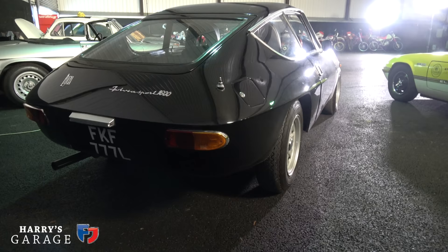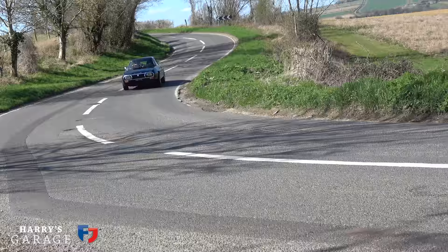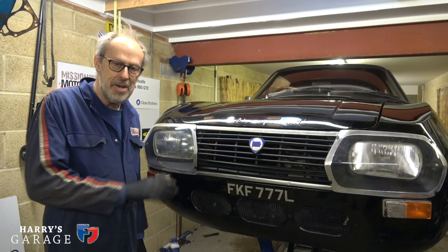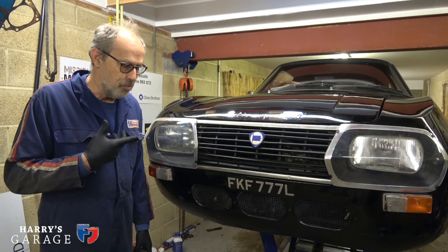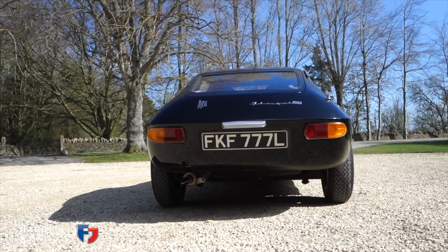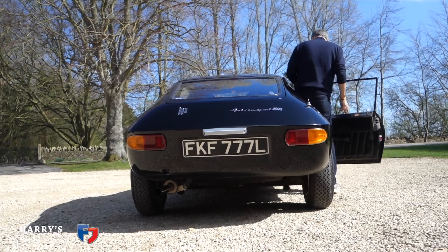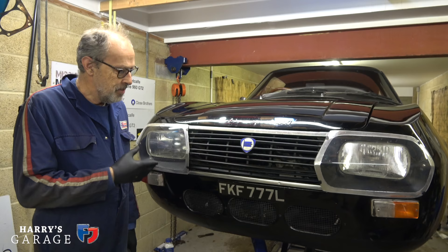The next car in the garage I wanted to do something with was my little Lancia Fulvia Sport. I hope you've watched the video on this car because it's pretty close to my heart. This is the one I bought just over a year ago — a car that really got me into cars because I saw this very car in 1972 outside my house in Birkenhead, and I suddenly realised there were some glamorous cars out there that I never knew existed.